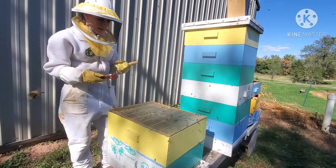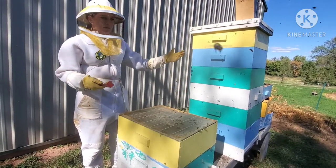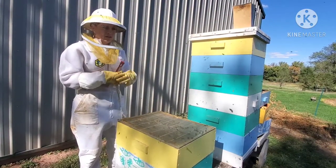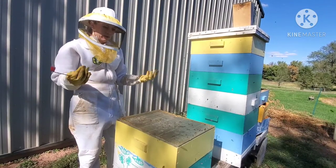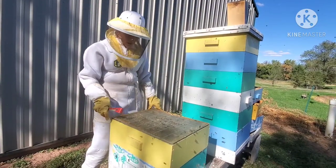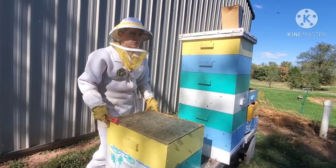With the queen excluder, we know everything up top is only going to be honey, which makes the checks go quicker. The problem we see in some of the other frames is that the queen starts laying in amongst the honey and you can't harvest that. It's good for them to use to survive the winter but we don't get to harvest it. There's definitely a benefit to keeping the queen where we want her. That's our queen excluder.